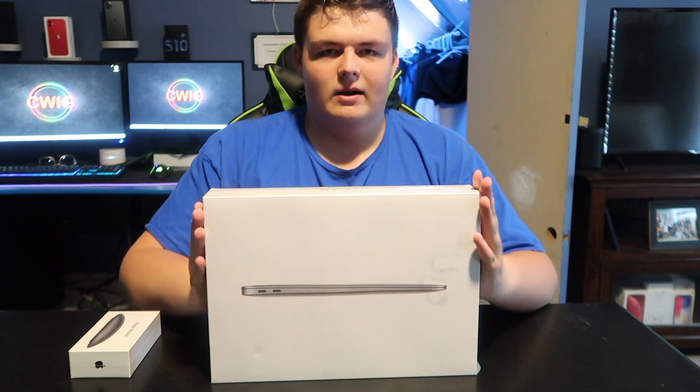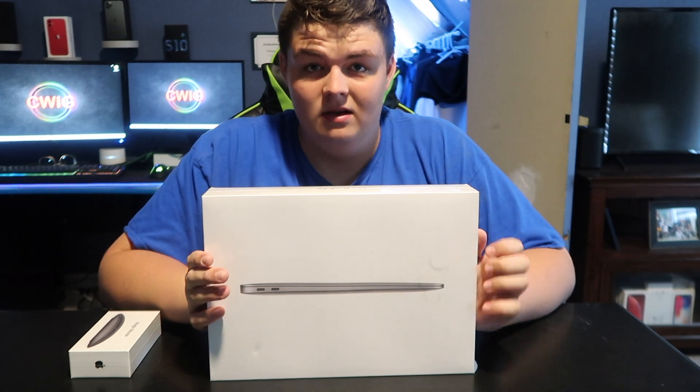512 gigabyte SSD. This is going to be perfect for what I do — 1080p editing and some 4K with my drone.